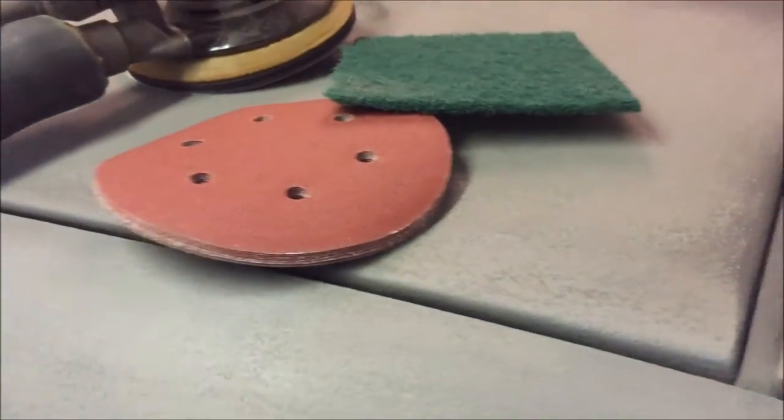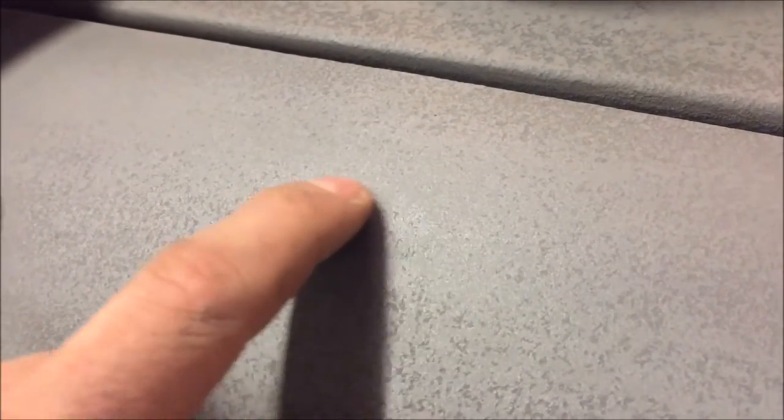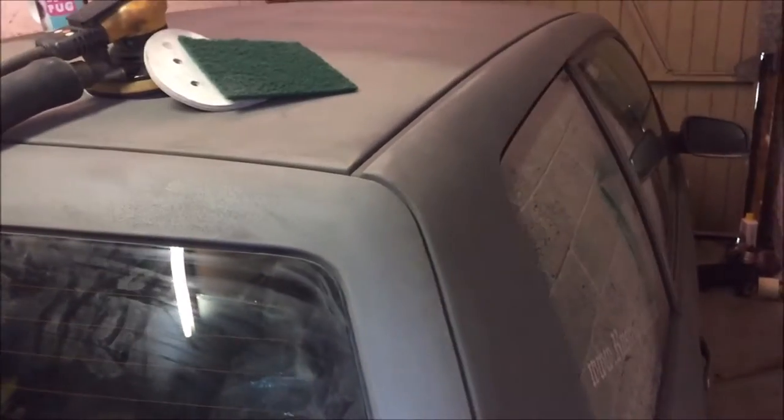The scotch bright pads are available in different colours for different textures - just get the most coarse one you can. You'll probably be able to see where I've started sanding and where I haven't. It's just a case of going over with the 120, flatten it out, and you'll see it's starting to flat here. Then once you get it like that, just rub it over with a scotch bright pad and that should bring up a nice sheen once it's degreased. I'll do this for the whole car.